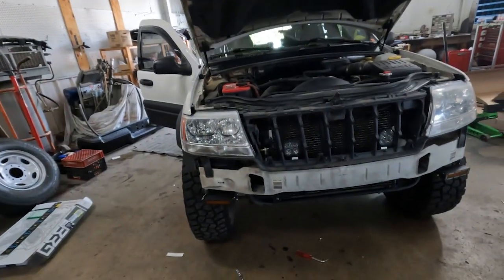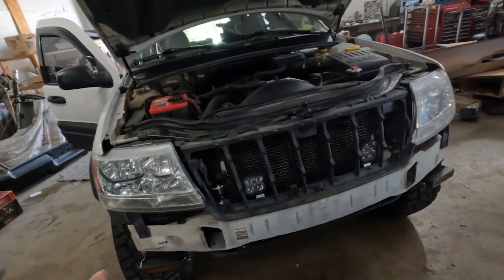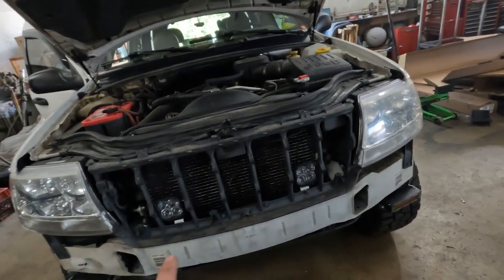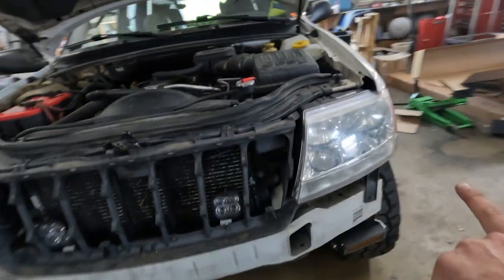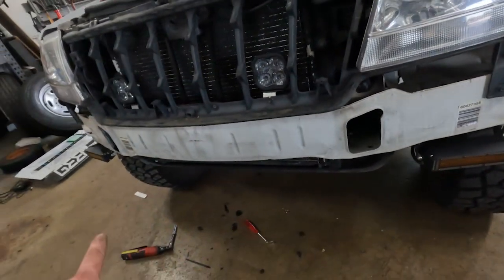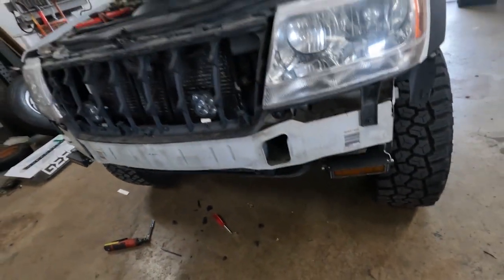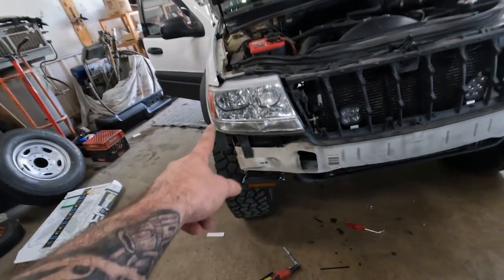Got the front bumper fascia off — sitting over there right now. Essentially it was a couple 7-millimeters for the grill, a couple Allens, a 10-mil there, two clips, a 10-mil there, two more clips, and then there were three plastic clips. Also, to keep my bumper from hanging down, I added two 10-millimeter bolts when I cut it for the fog lights and the wheels and tires.